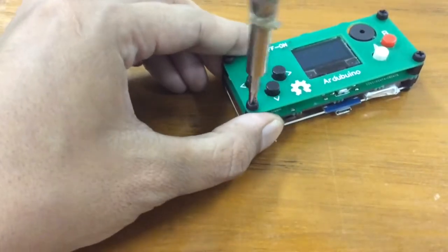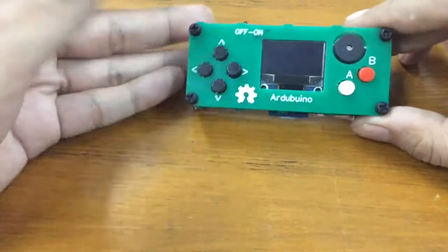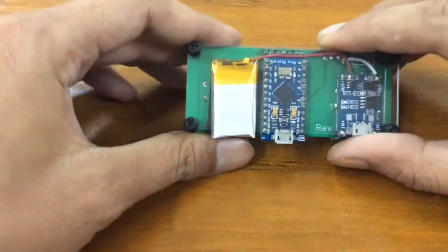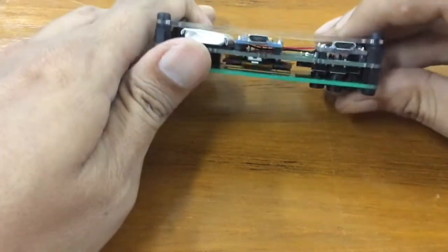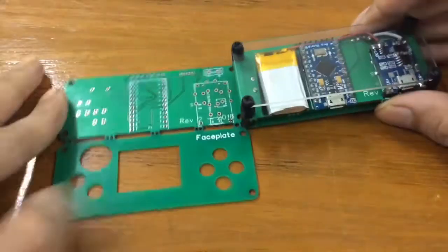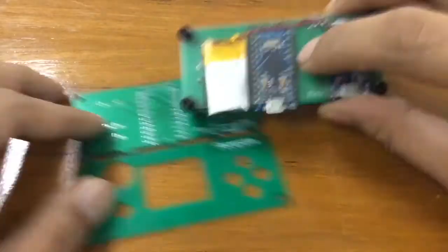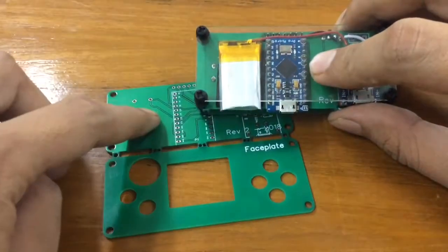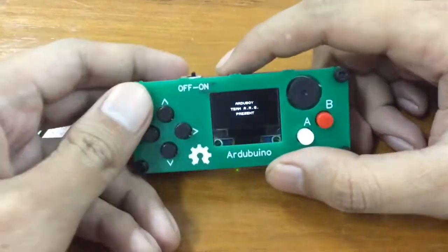This is the final screw and we're done. I'm really satisfied with this build — oh my god, the TP4056 fits perfectly with the mounting hole that I made. The Pro Micro fits perfectly, and the LiPo battery fits in here too.